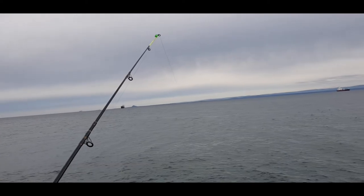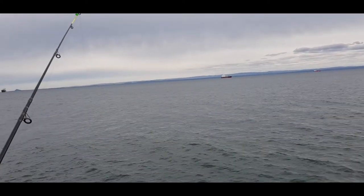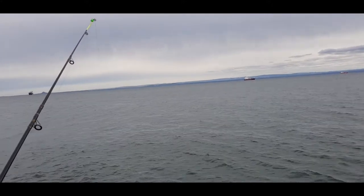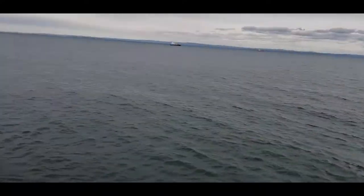Just done a bait check — not been touched whatsoever. Going straight back out, a bit further this time, maybe 50-60 yards. Fishing has been very quiet all around.